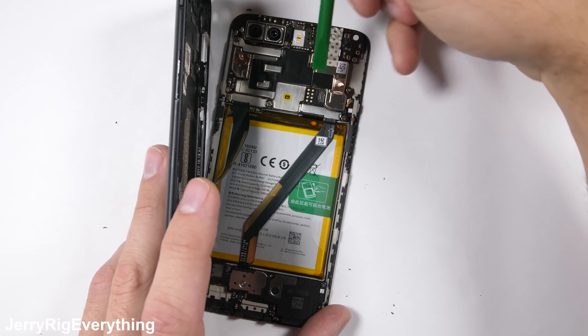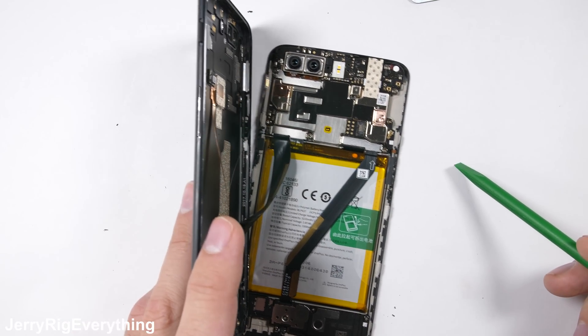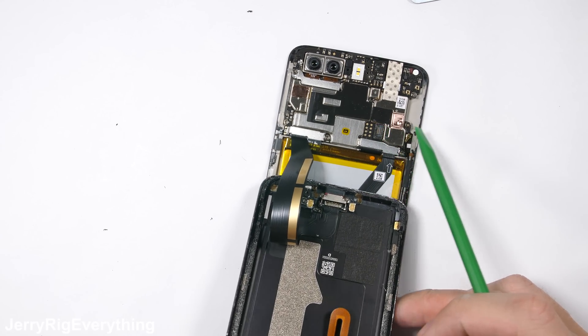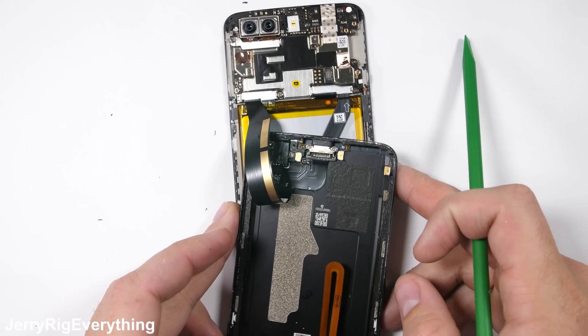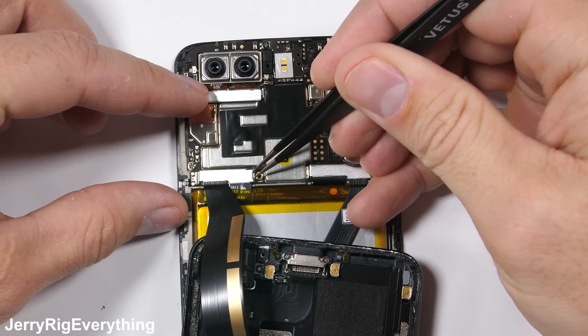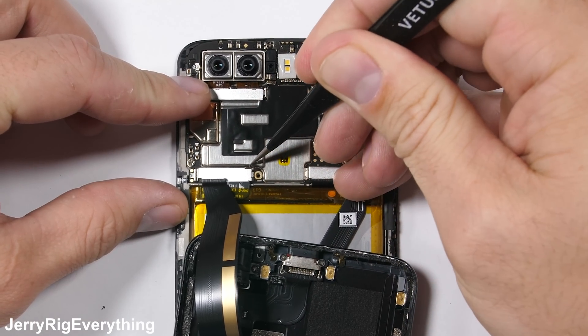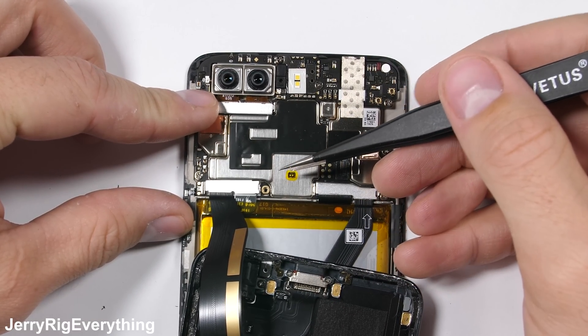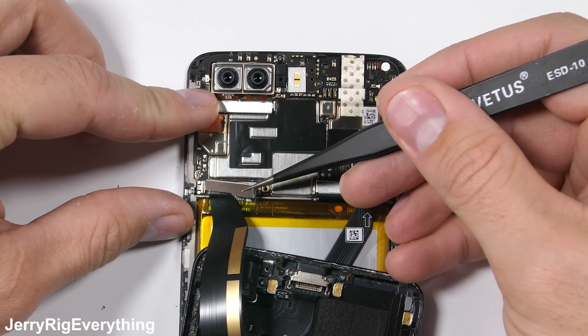The back of the phone is still attached with two ribbons. The first is for the ceramic fingerprint scanner. I'll unplug that ribbon like a little Lego, and then fold over the back panel so I can unplug the battery and charging port ribbons. Both of these ribbons are hidden under a metal latch. I did remove the screw next to the latch, but it's actually a new screwless design — it just unclips with a little leverage. Interesting.